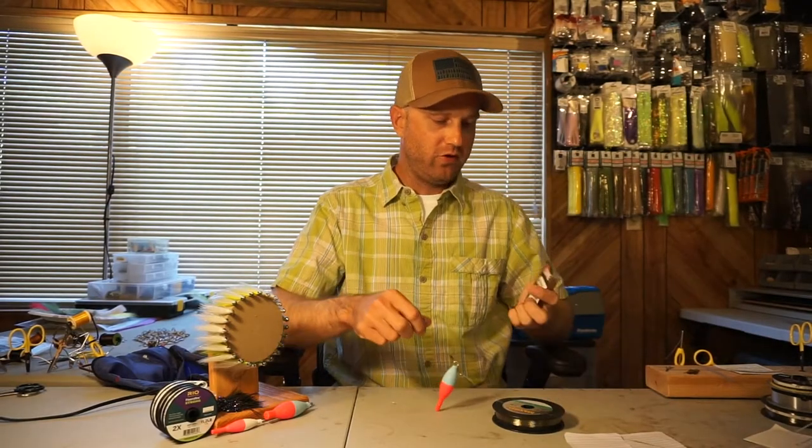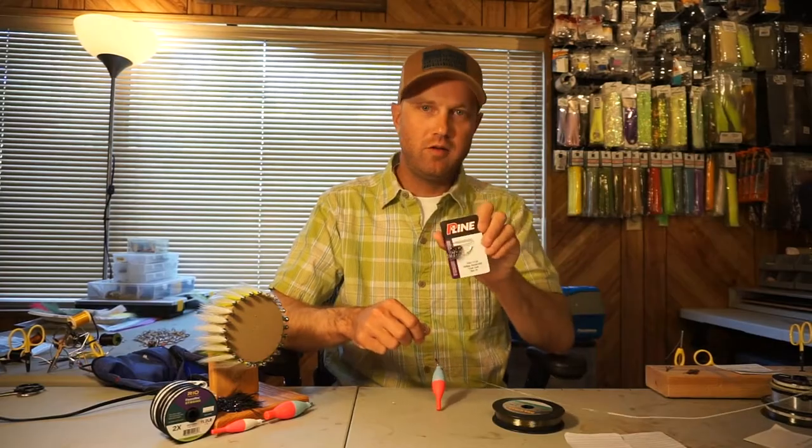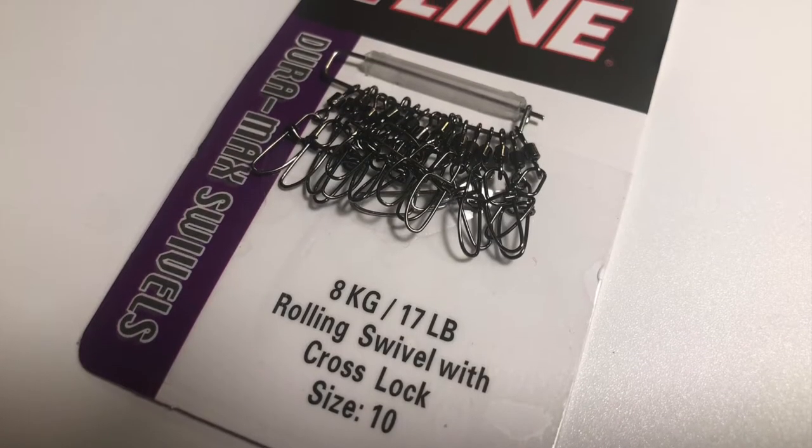The swivels I'm using are just the P-line deal — 17 pound, size 10.